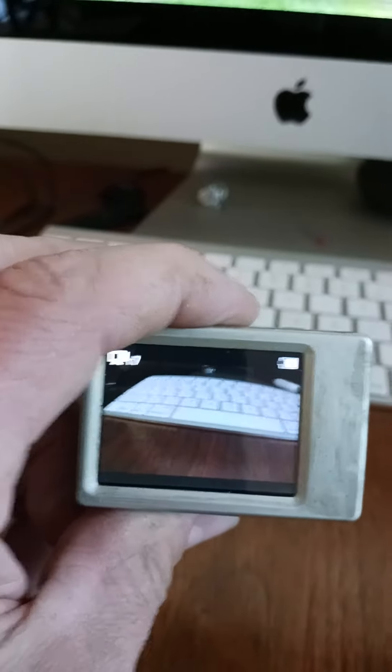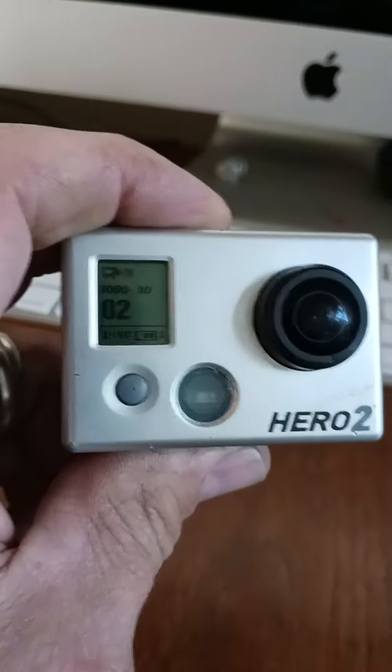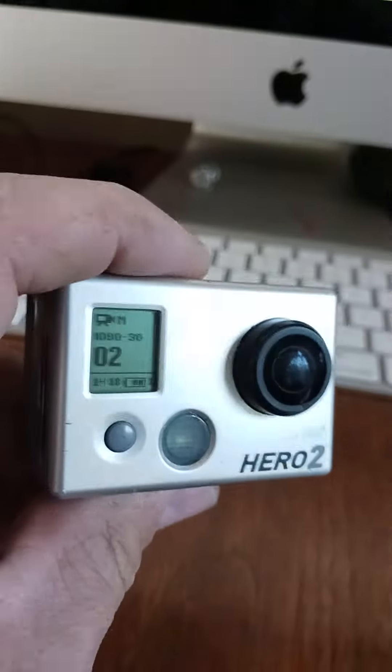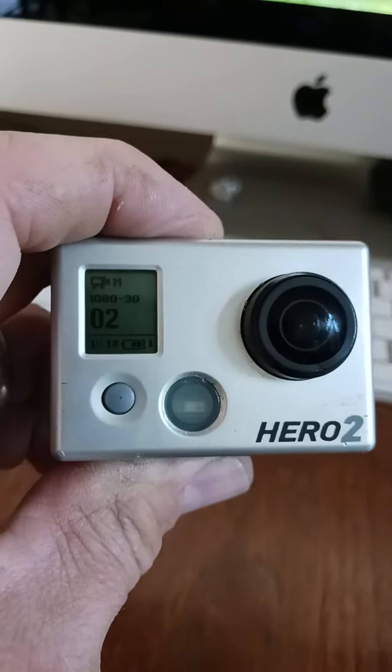My display screen is working fine, you can see the battery is fine. Is there a way to fix this? Or should I just reset it with, like, a hammer? Let me know.